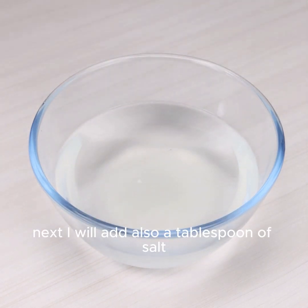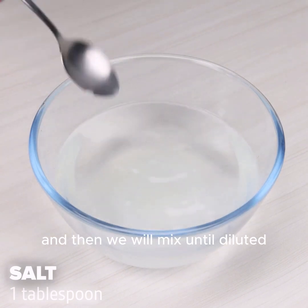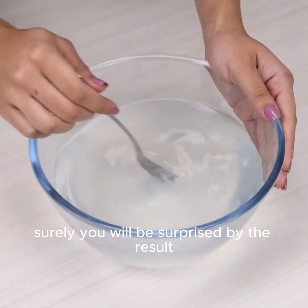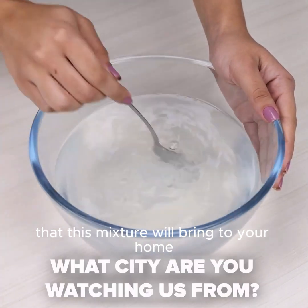Next I will add also a tablespoon of salt, and then we will mix until diluted. All the salt. Surely, you will be surprised by the result that this mixture will bring to your home.